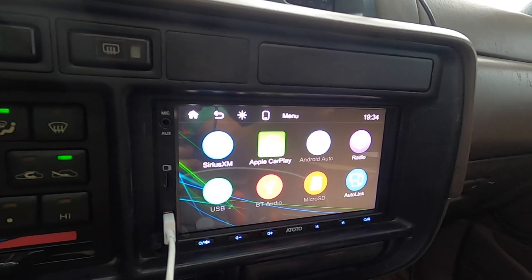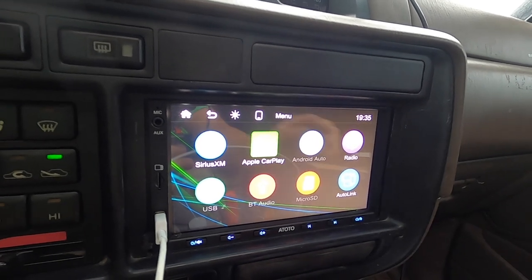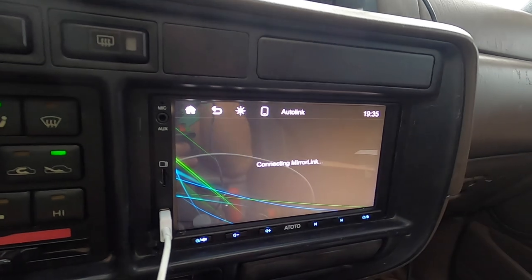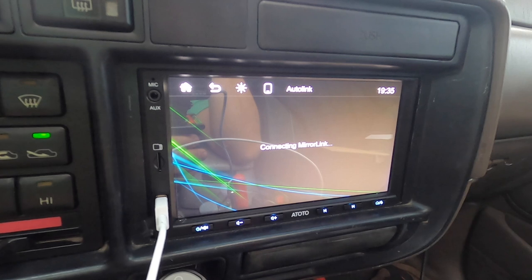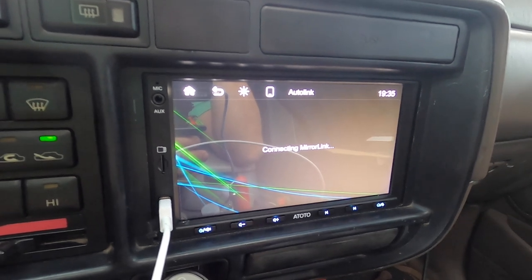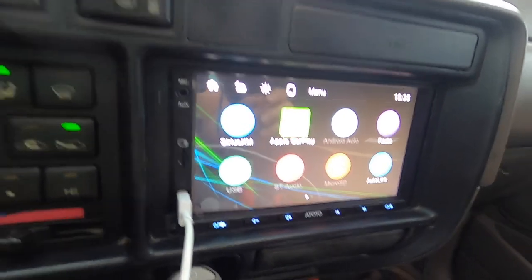AutoLink is basically where it mirrors your phone - whatever you see on your phone it shows right here on the screen. Right now it's having an issue doing AutoLink; it just shows 'connecting' and stays like that forever. I don't know what's going on there, so if you guys know how to solve it let me know.